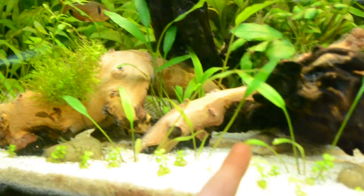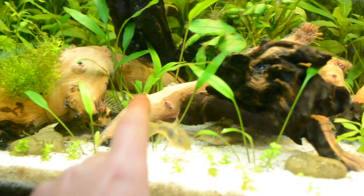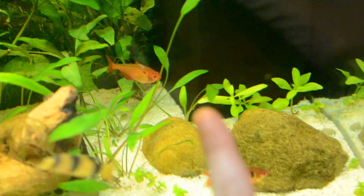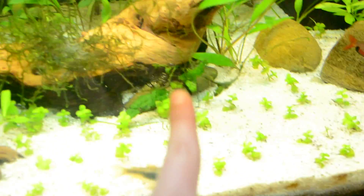This is cryptocorynes — I just have a bunch of them. I have cryptocoryne walisi right here. I have a huge jungle right here, and also some along the back, all the way along the back. Some pretty big leaves coming from this one too. There's a lot of small growth coming out everywhere, and there's the java fern.